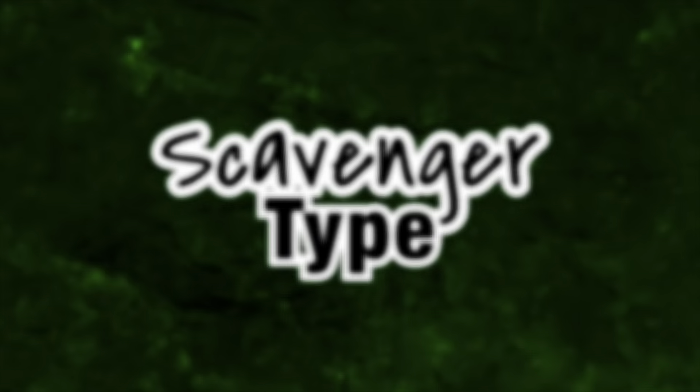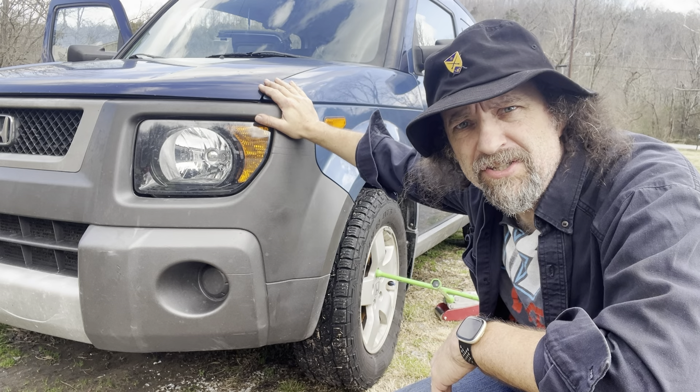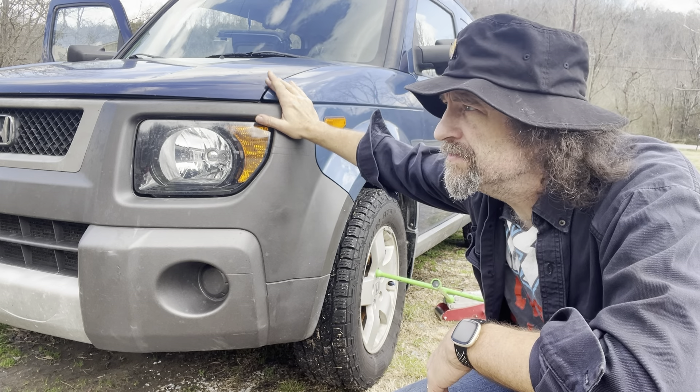Hi kids. Over the winter, I hit a little snow, put the element in a ditch. It wasn't the car's fault — it was my fault. I was going too fast for conditions.